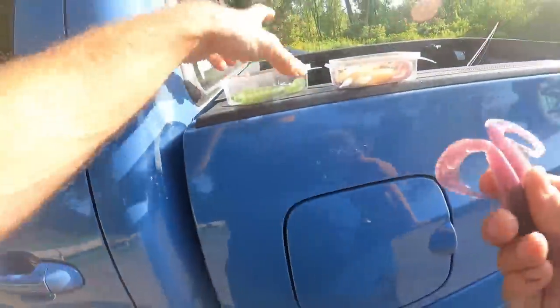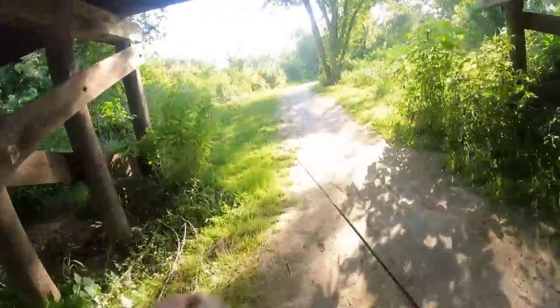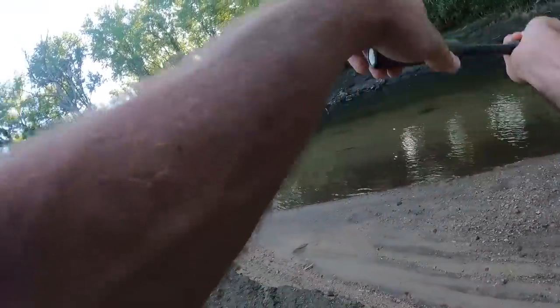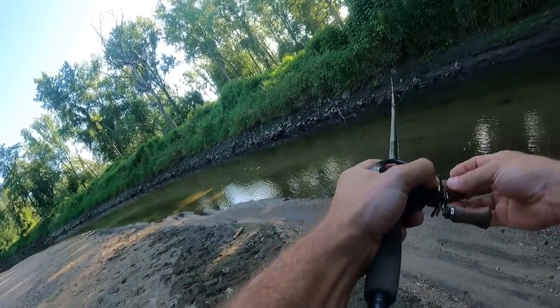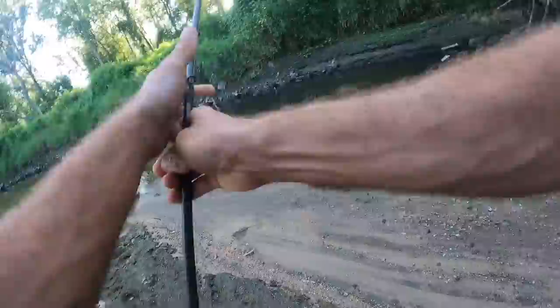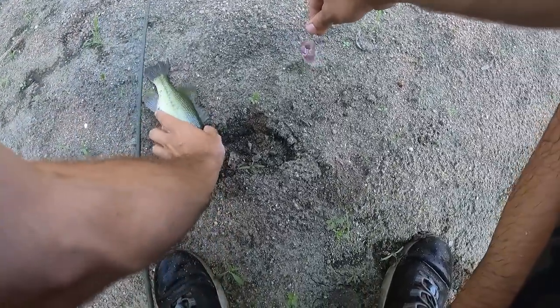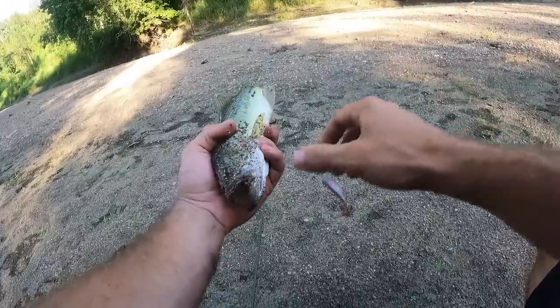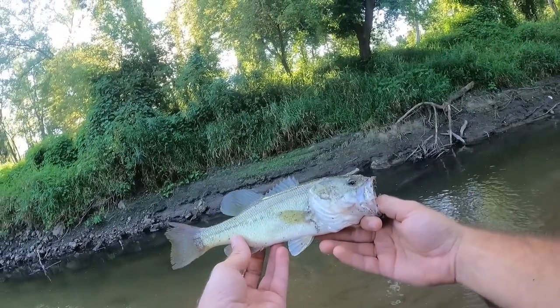Extra beast hooks. Fish on — it's official! Sand everywhere. Creek bass likes Whip Wads — it's official. That was the first fish on the Whip Wad.